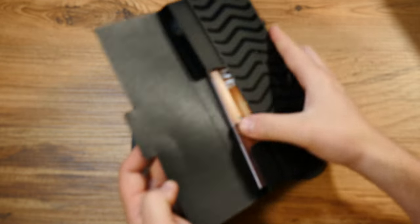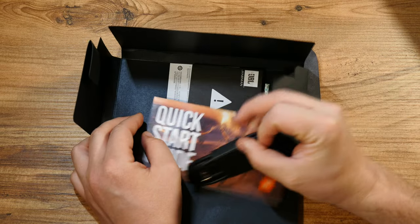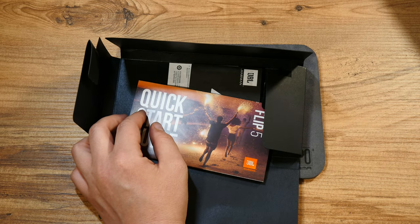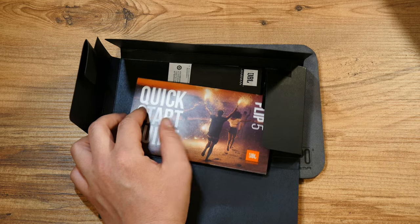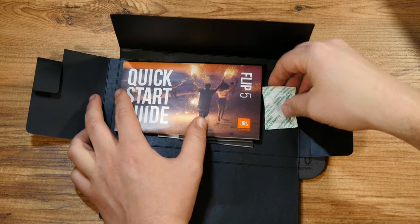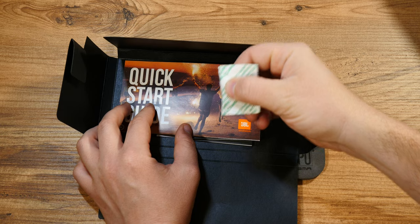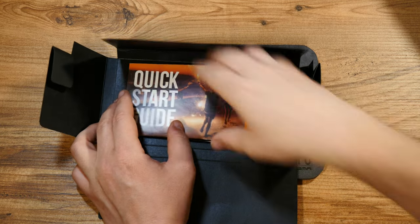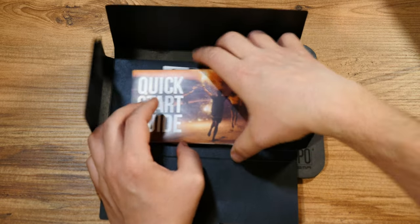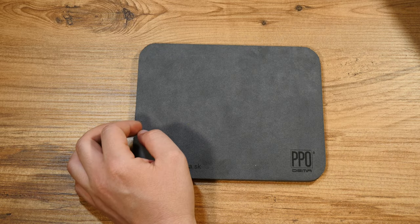Let's look at what we have in this booklet. This is the original USB Type-C cable, which I'll keep as a backup and actually start using since I own quite a few gadgets with that connector. There's also a humidity absorbent — no need for that — and a quick start guide, which I don't think we really need.